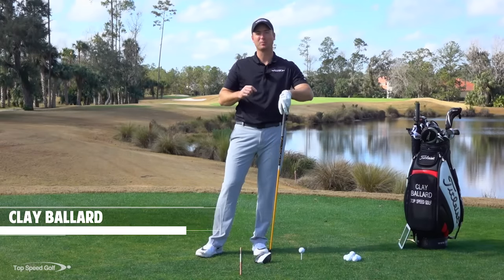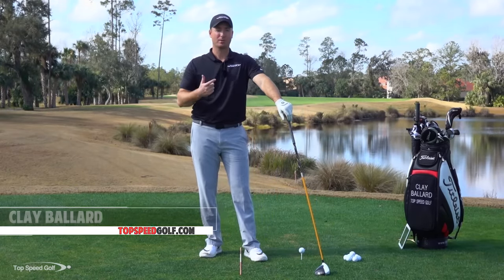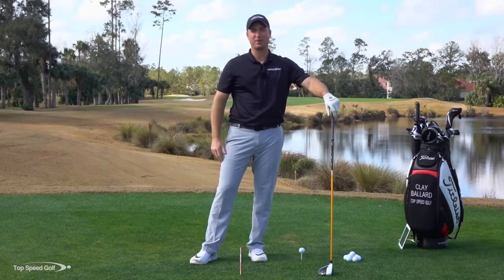Hey guys, awesome to have you here today. I'm going to give you some great tips to help you start hitting your drive more accurate, more solid, and a little bit farther. I'm going to walk through the basics and let you know some things that took me a lot of time to figure out and are really going to help your game.